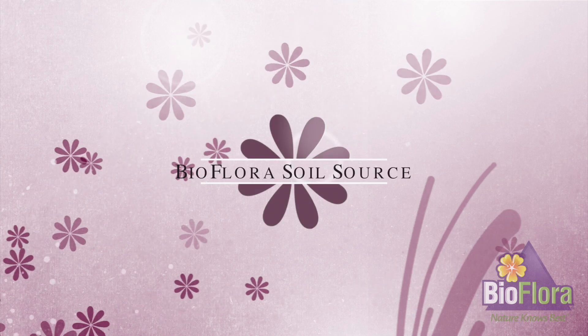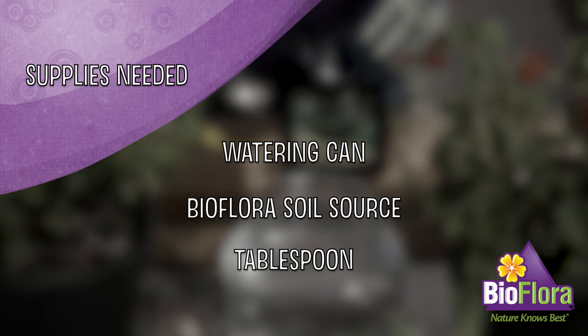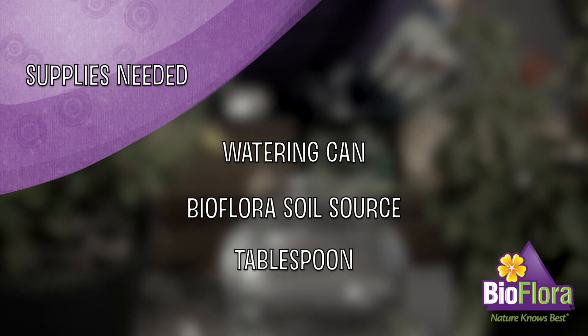Soil Source is the first step to a healthy plant, garden, or lawn. What you'll need: a watering can, Bioflora Soil Source, and a tablespoon.